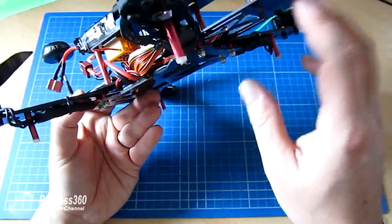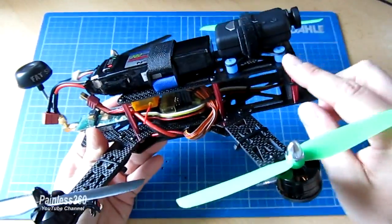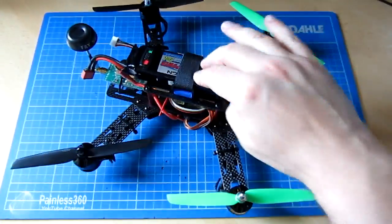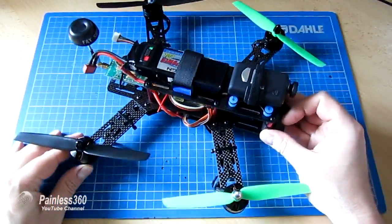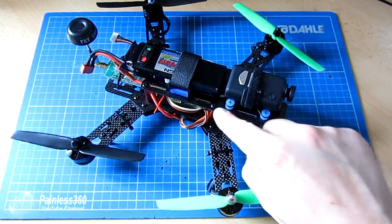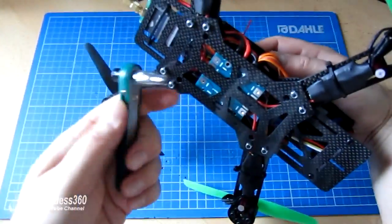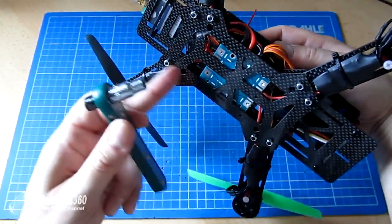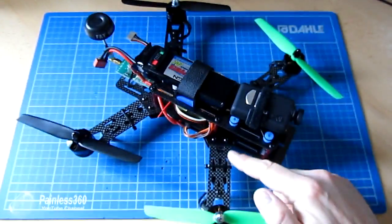We have a deck plate at the bottom that has the power distribution board, then the main bottom plate and the main top plate that holds the camera mount, vibration isolating, and the battery on top. Each of the pillars that hold the frame together are aluminium, red anodised. You'll need a two millimetre allen key to screw in the bolts, and a 5.5 millimetre driver or pair of pliers to nip up each of the locking bolts on the main four structural struts that connect the arms to the body.